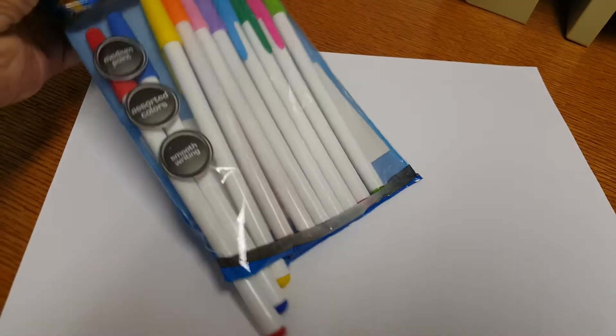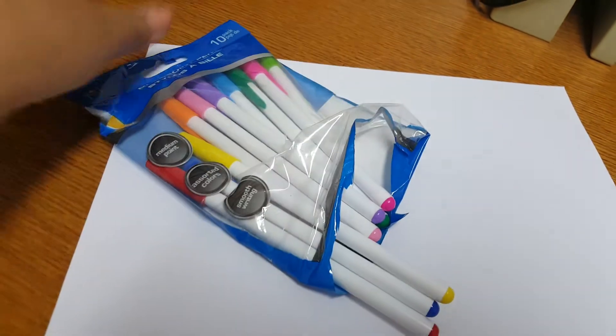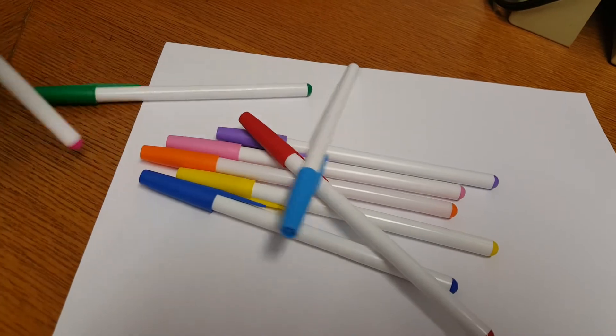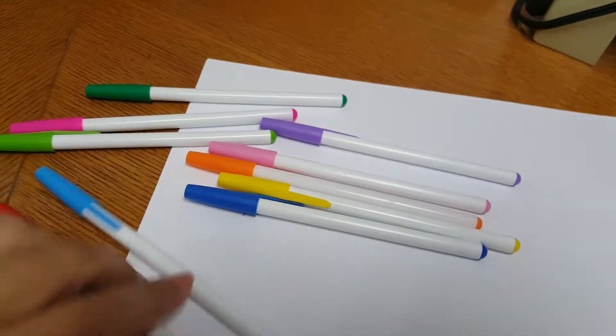We're going to pull them out here. I'm liking all the colors that came in the package.